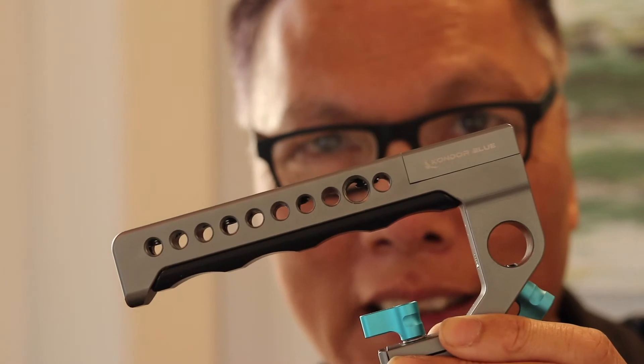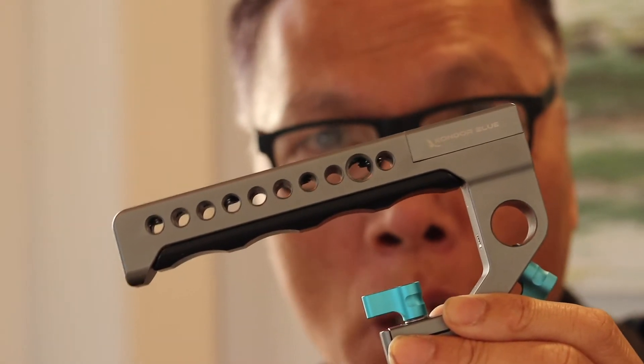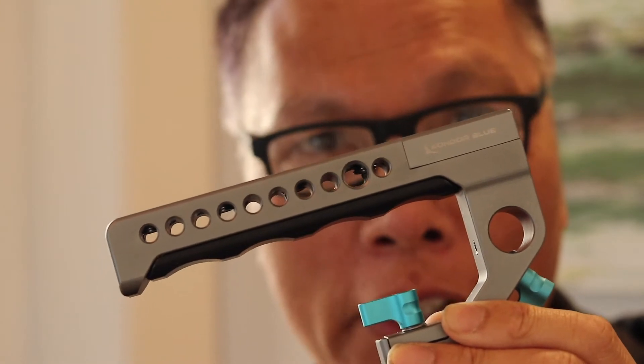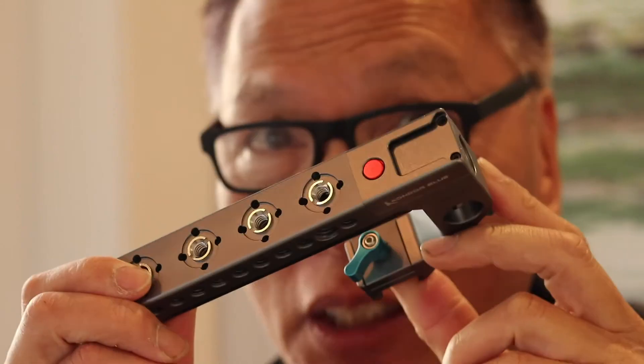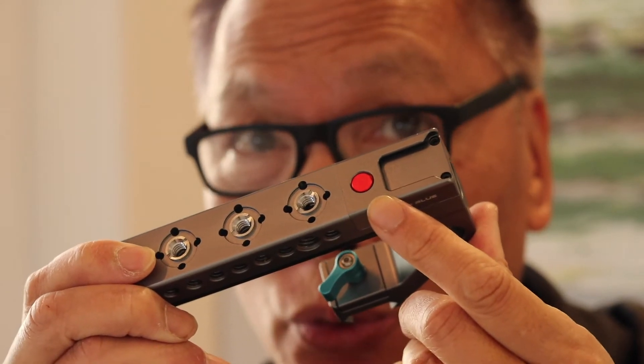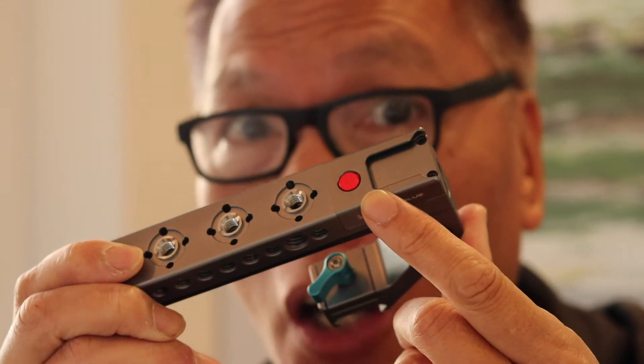Hey everyone, SeanCiao here from SeanCiao.com, and this is a trigger top handle by Condo Blue. It's one of the best little items I found to take my video to the next level. What's unique about this top handle is the trigger — it allows you to turn on and off video recording.